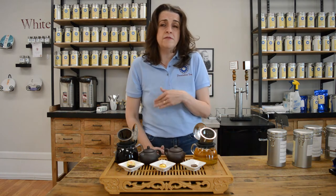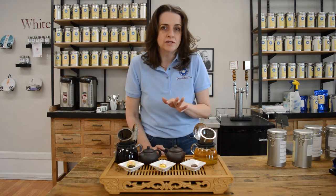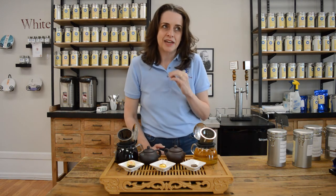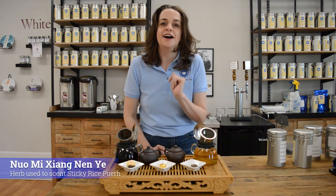This is also a great way if you're new to pu-erh and a little leery about going after one of the big cakes — tuo cha are a wonderful way to test the waters. They also come in other flavors. Our Victorian Rose is a raw pu-erh pressed with rose petals, which lighten up the vegetal nature on the finish. Our Sticky Rice pu-erh is on the shu side, scented with a special plant from Yunnan Province that smells like sticky rice — it's not actually sticky rice, but it takes out that peatiness and earthiness and is fun to play with.